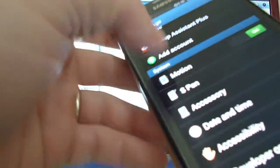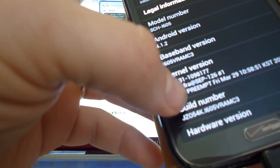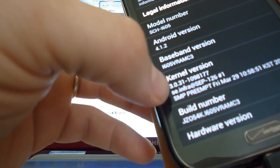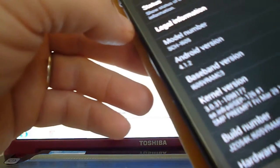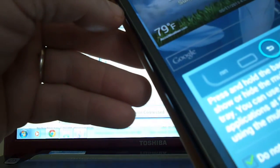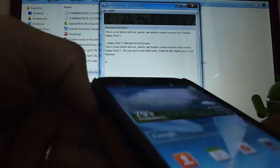We'll go to About Phone. I just accepted the OTA, which has me at the VRAMC3 build, and I'm running Android 4.2.1. If you accepted this OTA, it unrooted you and unlocked your bootloader, so you don't have root anymore.